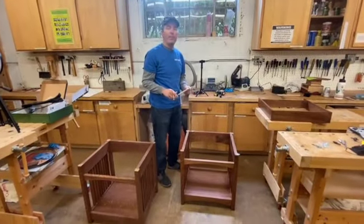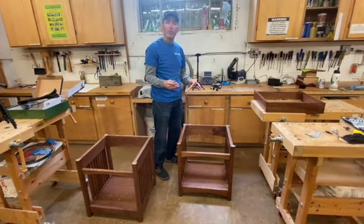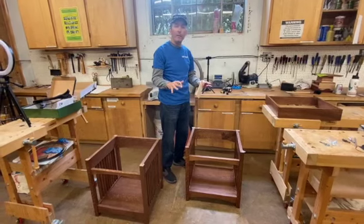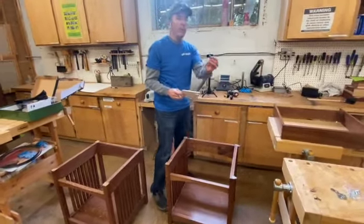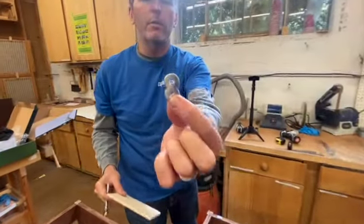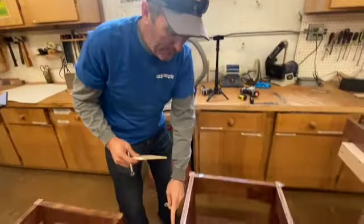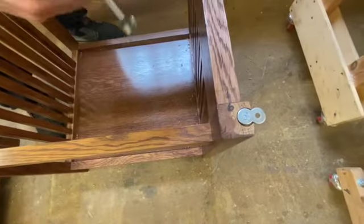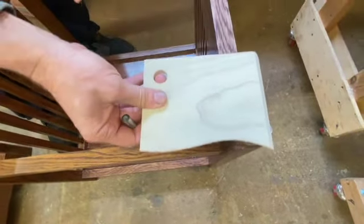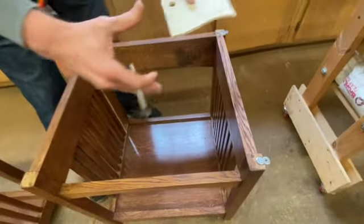Welcome back. Today's a fun day. We get to put the tops on and we get to put the drawers in, and that'll be the end of this. The first thing we have to do today is put in these little figure eights — looks like two washers together — and they sit on top of the legs and allow the top to move back and forth with winter and summer as the wood expands and contracts.